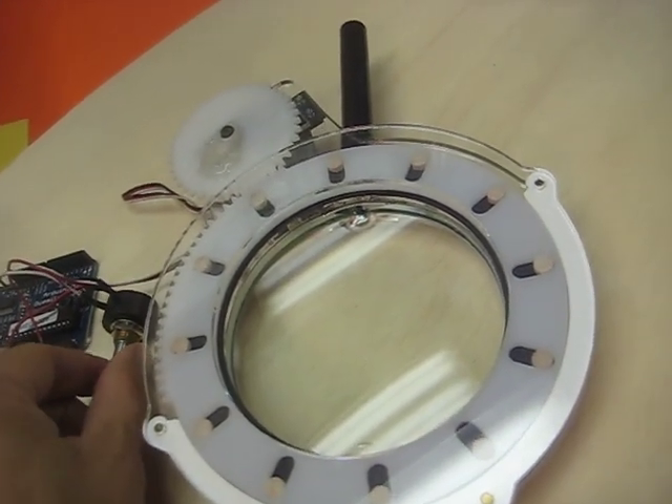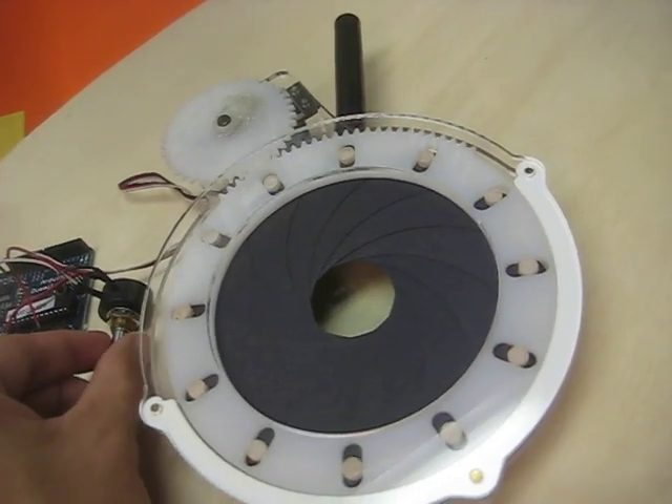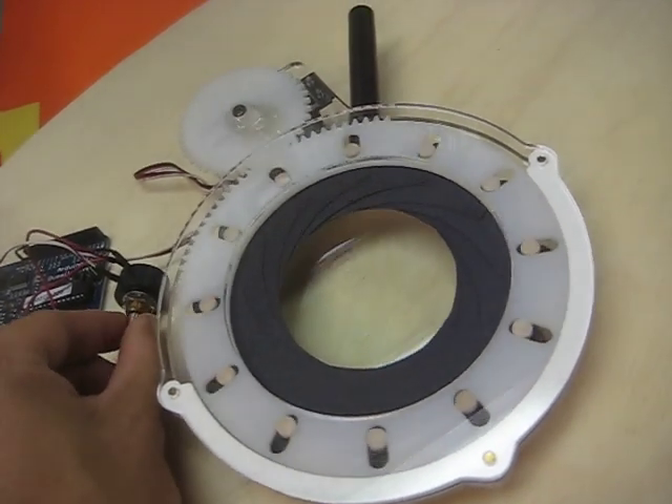You can see it works pretty well. It's all just laser cut from acrylic and paper, but it seems to work pretty well.